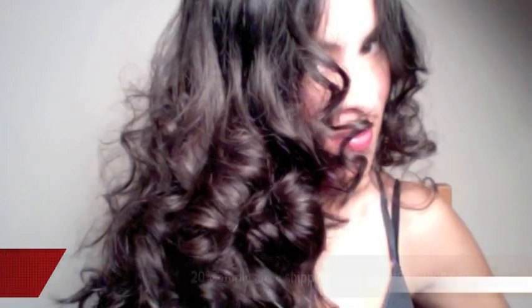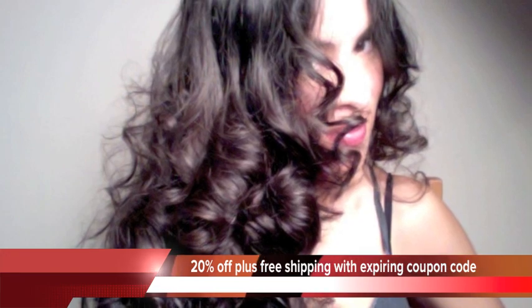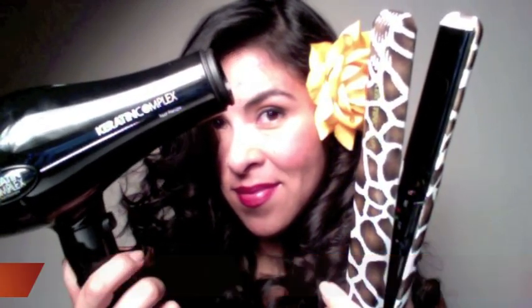I am going to be featuring a couple of products and there is a 20% off plus free shipping coupon code in the information box for the keratin complex tools, and that is from beautychoice.com.